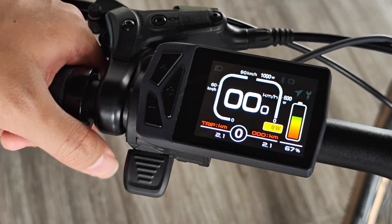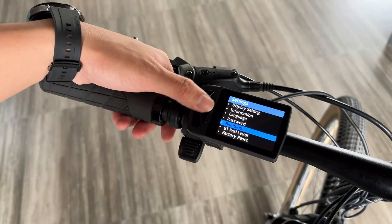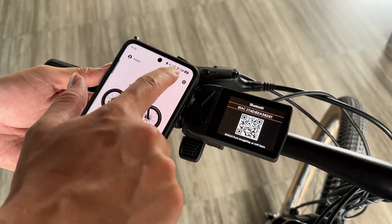Next, I will demonstrate how to connect to Bluetooth and show the app functions. Open the Bluetooth option on the main menu page, open the BikeGo app on your phone, and complete the connection by scanning the code.